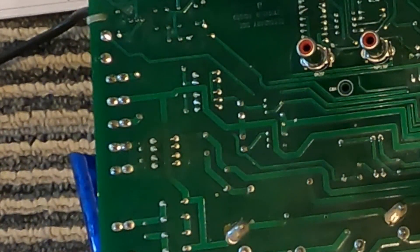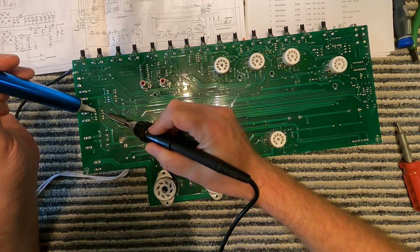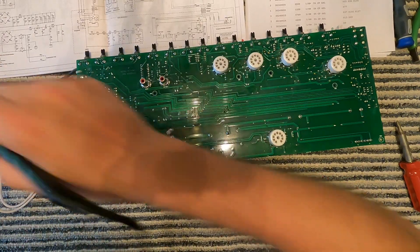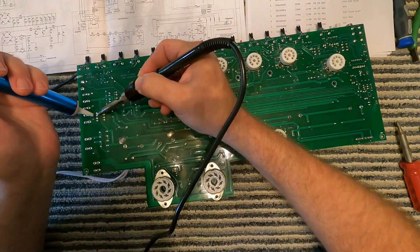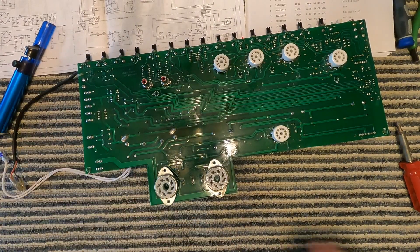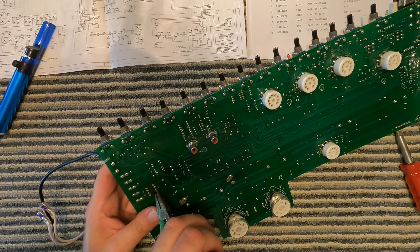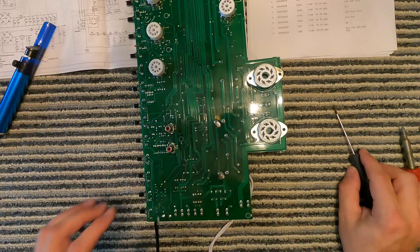First I get my solder sucker ready. All I'm doing is melting the solder, and as soon as I see it turn liquid I suck it up with the solder sucker tool. You could use solder wick too, but it takes longer and makes a mess, so I much prefer solder suckers. Now I'm going to use the soldering iron to bend the leads straight up — try not to damage the traces. I'm still pulling the trace up a bit — be careful here.